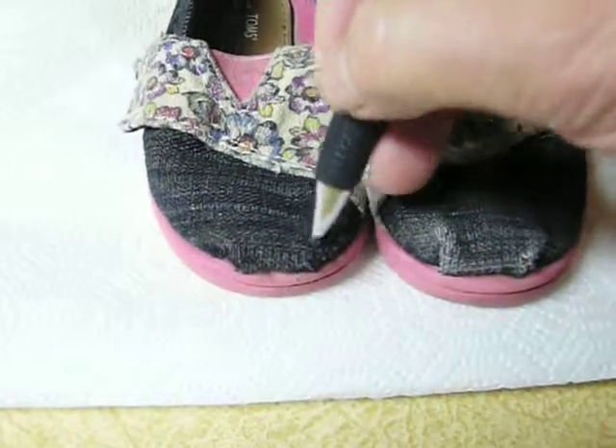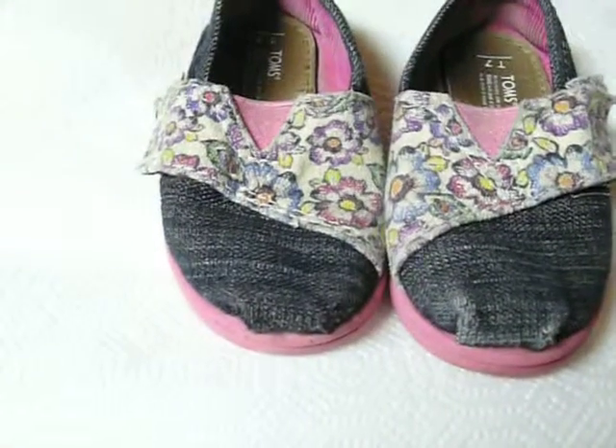You just take it and go in the direction of the grain, and now that wear on the toe is gone.